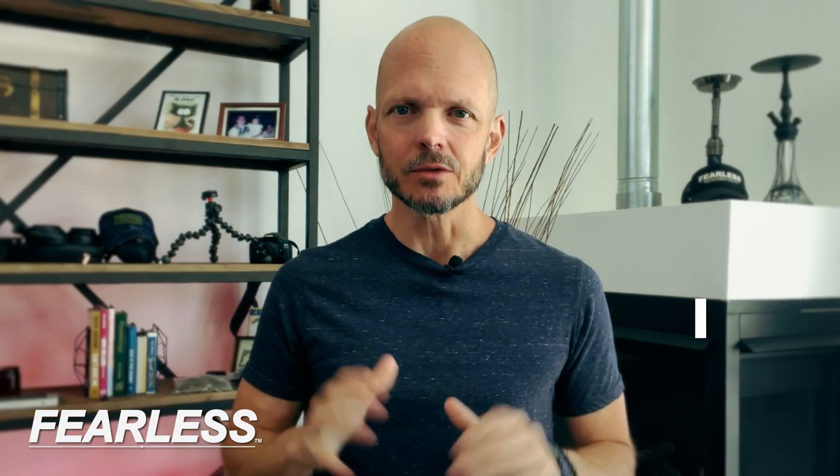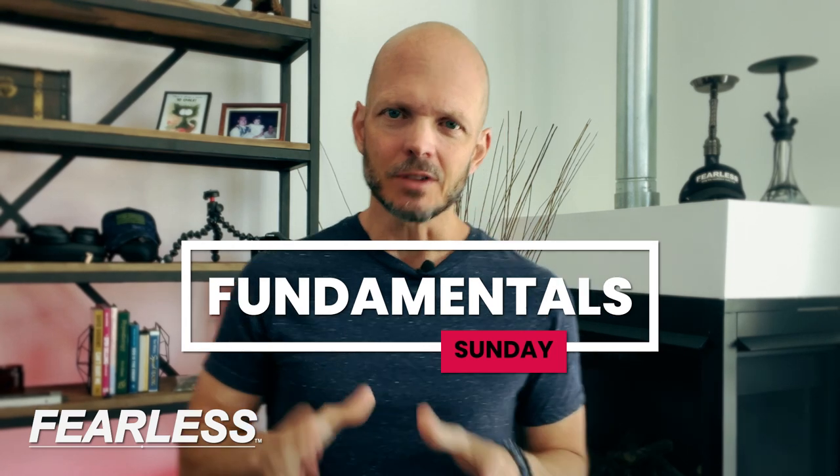Welcome to part two. This is Sunday. You've done your work. It's time for Fearless Fundamentals. You've got your journal. You've taken your notes, right?